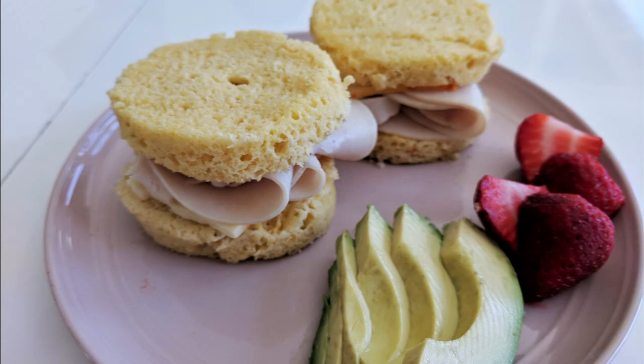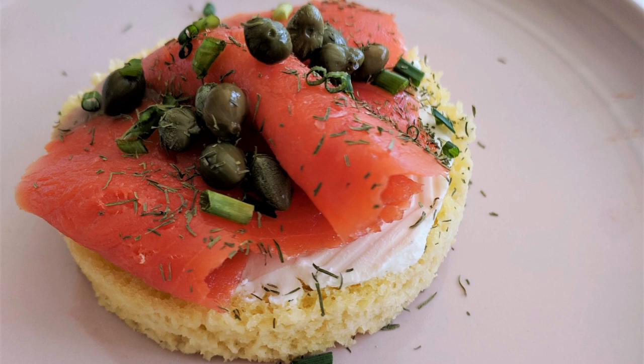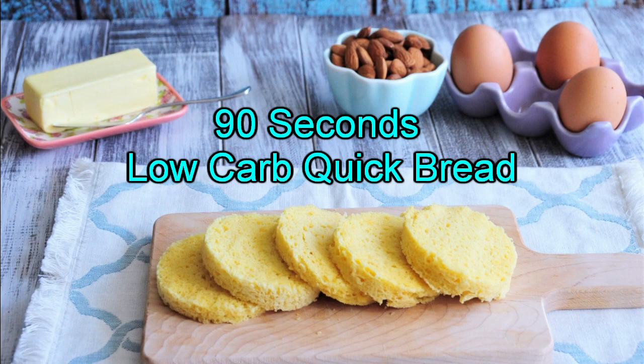You can use this quick and healthy bread recipe to create sandwiches, and this bread toasts up quite nicely as well, so you can use it to make open-faced sandwiches. So follow me to the kitchen and I'll show you how to make this 90-second low carb quick bread.